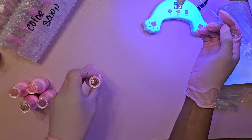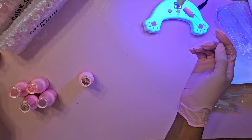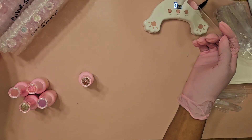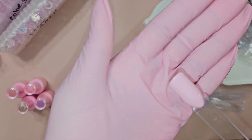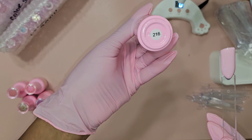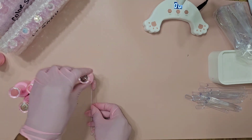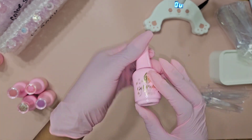I'm so super excited to see all these colors swatched. There are 24 colors total. This is shade 216 all cured — a gel polish color. I'll set that to the side and we'll go into the next color, which is shade 146.